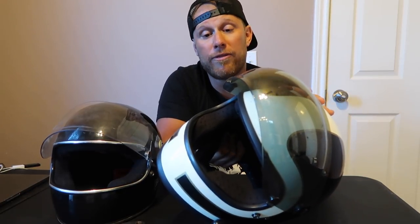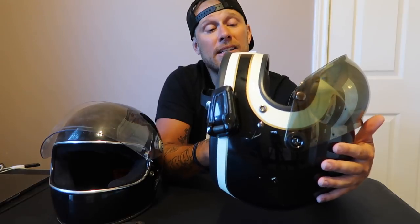For style, eight or nine points — it's a good-looking helmet. For functionality, not so much.